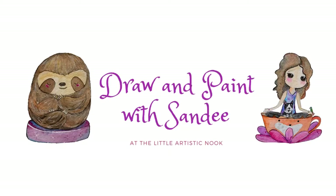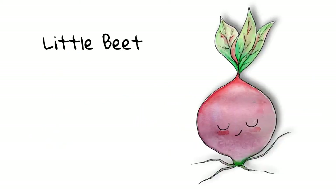Hey guys, welcome to Draw with Sandy at the Little Artistic Nook. Today we'll be drawing this cute little beet.